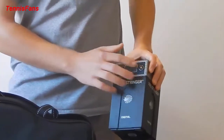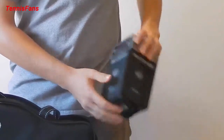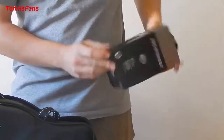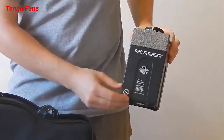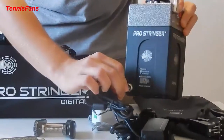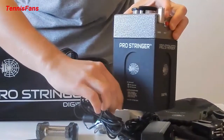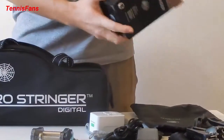Here are the up and down buttons for the tension, and here is the tension display. Also, at the back of the unit, you find a small socket where you place the power supply. You plug it in here and screw it on, just like this, for it to power up.